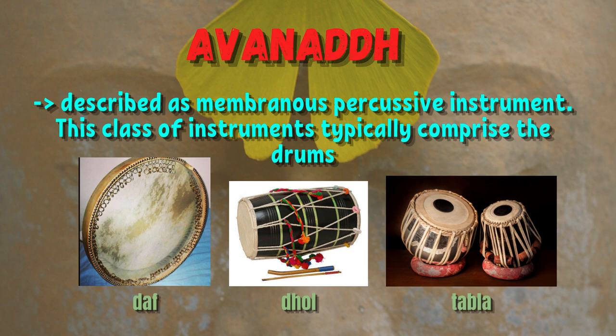Avanadha is described as a membranous percussive instrument. This class of instruments typically comprises the drums.